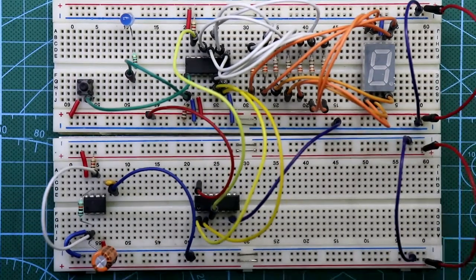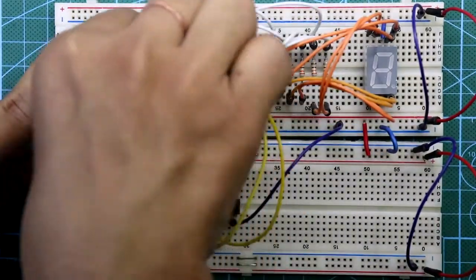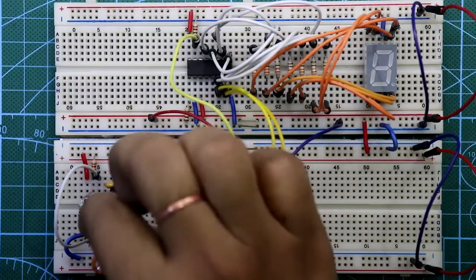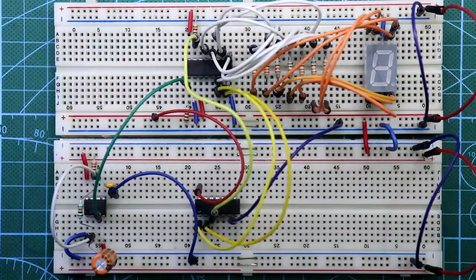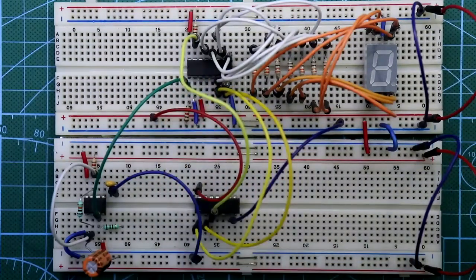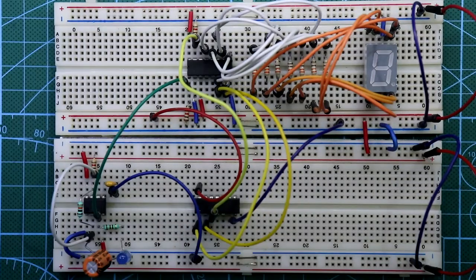Connect both the positive rail and the negative rail. Now remove the LED and switch wires connected to pin number 1 of the 4026 IC. Connect pin number 3 of the 555 timer to pin number 1 of the 4026 IC. Connect a 220 ohm resistor to pin 3 of the 555 and put the LED. Our circuit connection is completed. Now put the power supply — here is our negative and here is our positive. You can see that whenever the LED gets high, this number is changing.